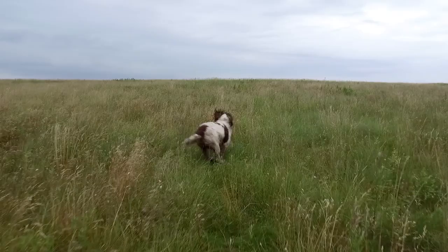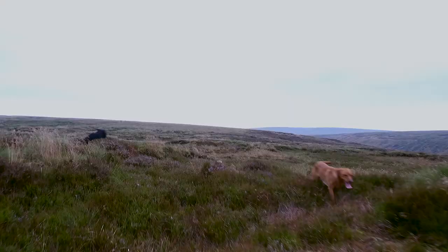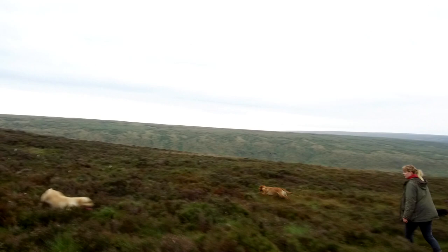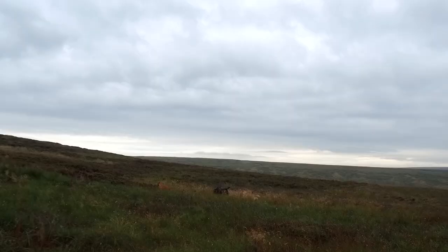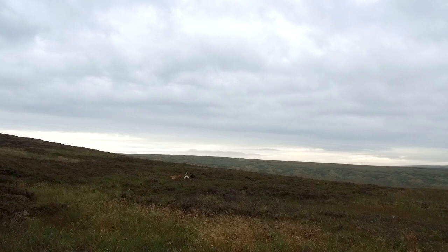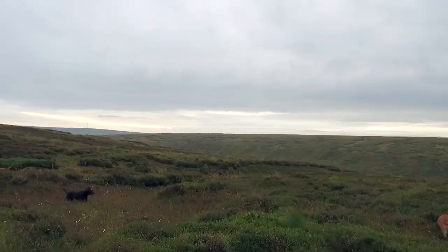We use dogs because this time of year grouse can still be sticky — they can sit tight. We use the dogs to scent them, because we won't know they're there but the dogs can smell them. They need to have a good nose on them, walk up, and flush the brood so you can count it. You don't want a dog that's running miles ahead; you want to be close enough to see what they flush. It needs to be a nice steady dog — breed doesn't really matter as long as it's well behaved and can be brought back at the peep of a whistle.